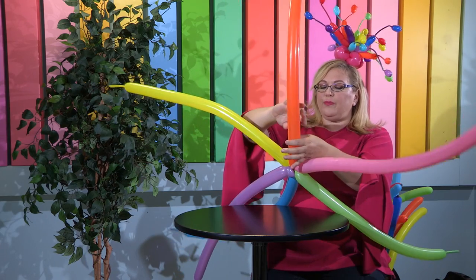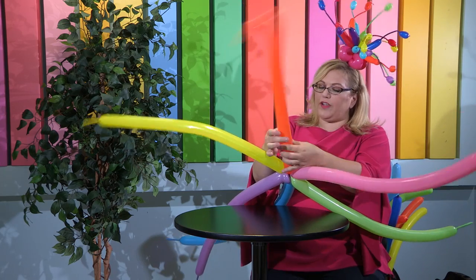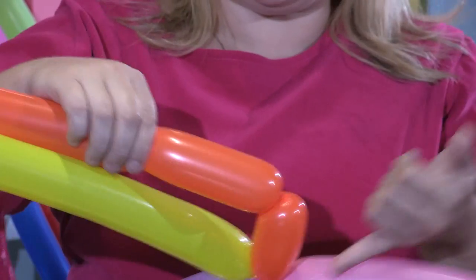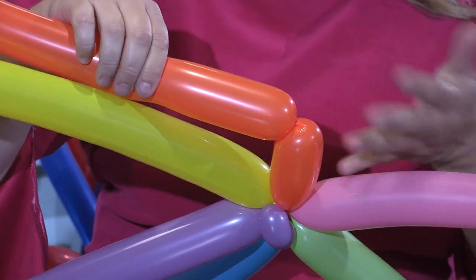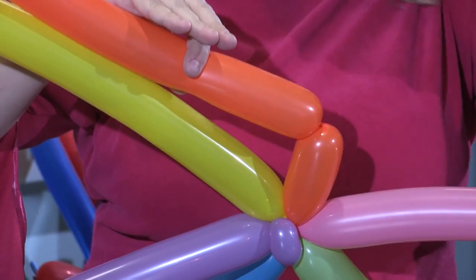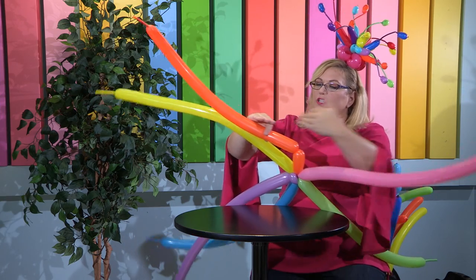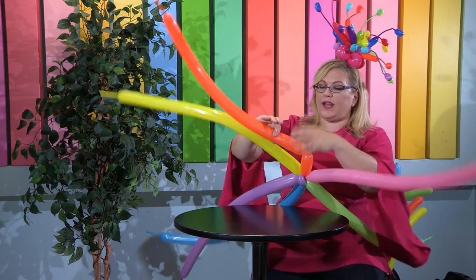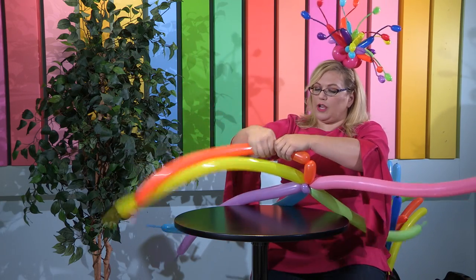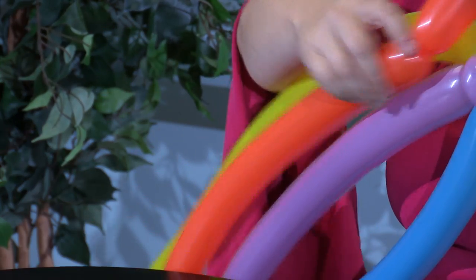Now we're going to take a bubble — about a four-finger bubble, so roughly a three-inch bubble. This is going to be our vertical bubble, so we're kind of making spokes. Your vertical bubble controls how much space there is between the weaves, and your horizontal bubble controls how long and wide it is. To start, we want our horizontal bubble to be slightly larger than our vertical bubble, just like this — you can see it's slightly larger.